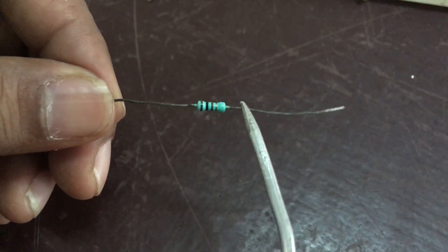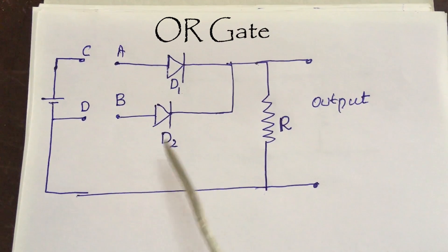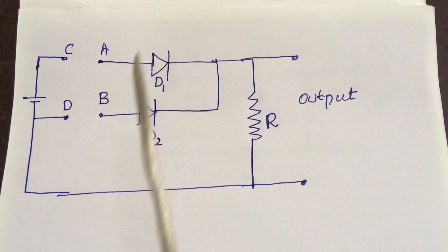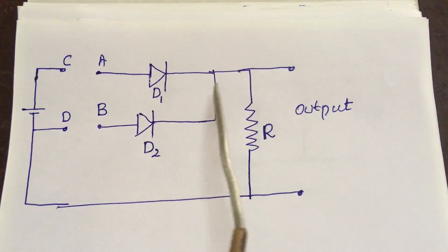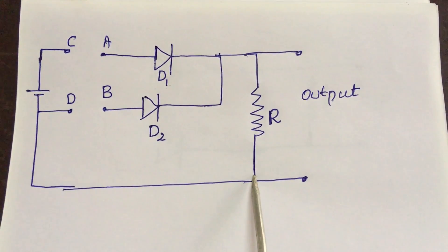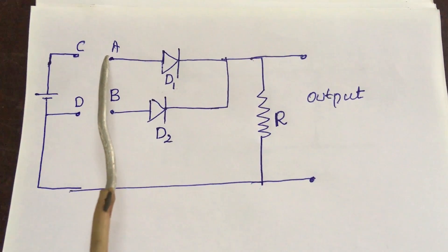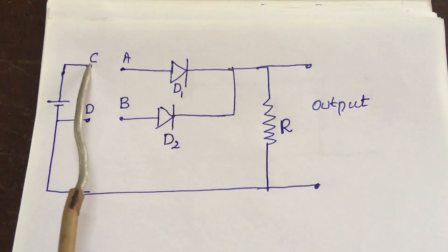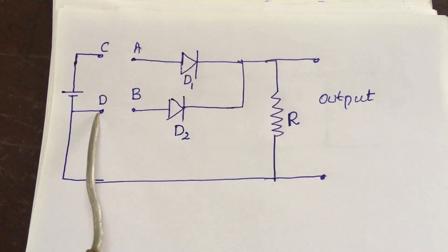There will be no positive and negative end for the resistor, so you can connect it as it is. The practical diagram for the OR gate is as shown in the figure. D1 is one diode and D2 is another diode. The negative terminals of the diodes are connected together, and a resistance of suitable value is connected as shown. A and B are the input terminals of diodes D1 and D2. C and D are the positive and negative terminals of the battery.